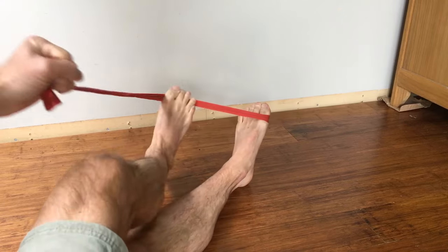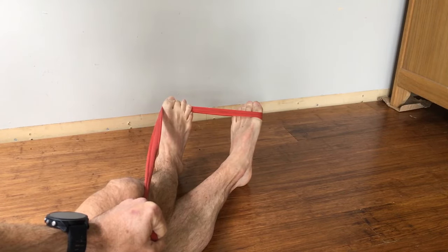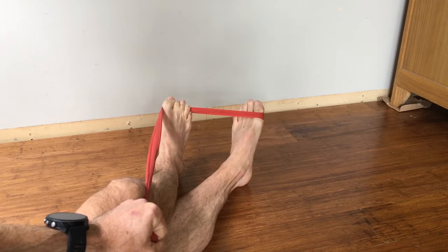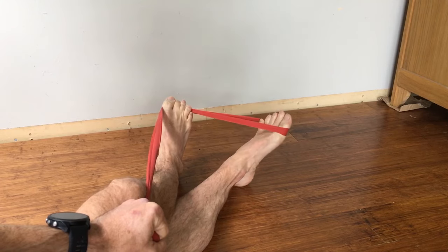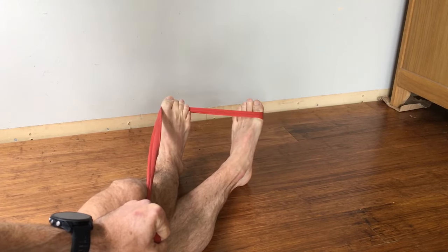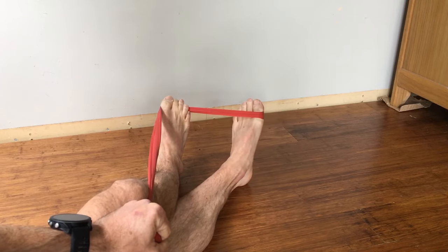Same exercise from a slightly different angle so you can see the motion a little better — contract, relax, contract, relax. This is a high-rep exercise; I do about 100 of these a day. I've worked up to that — I started with about 20 to 25.